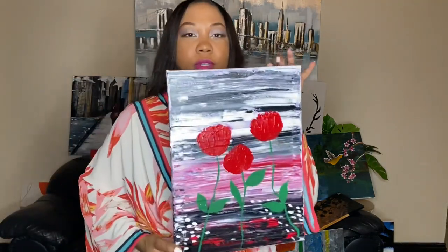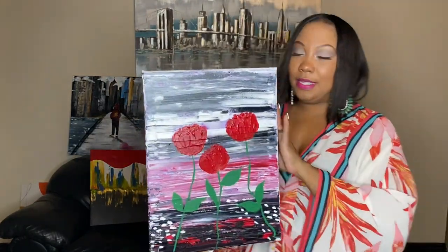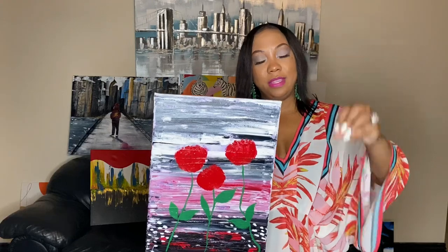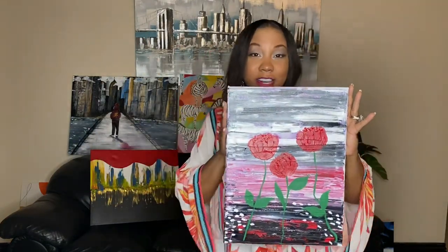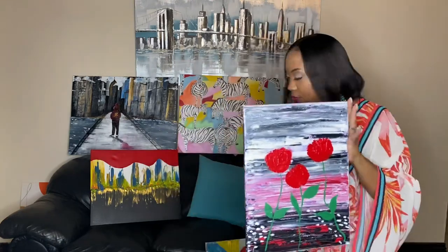This little rose here — Valentine's Day is coming up! This is what it looks like in real life. It represents life — grow where you are. It's done in acrylic on canvas; it's semi-abstract, so the background has an abstract feel and then the roses just come right out. Which one is your favorite piece? Comment below and let me know.